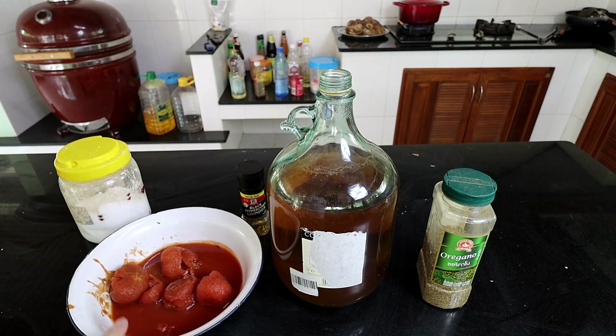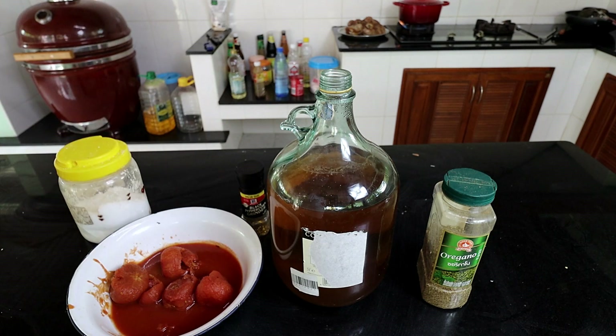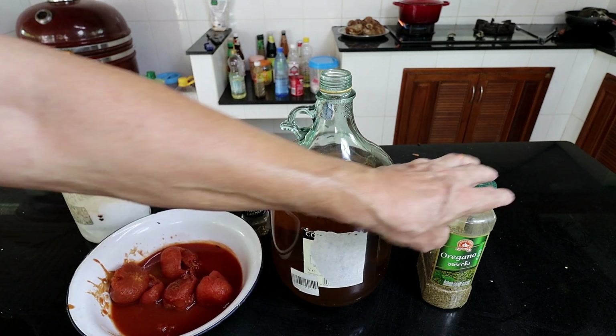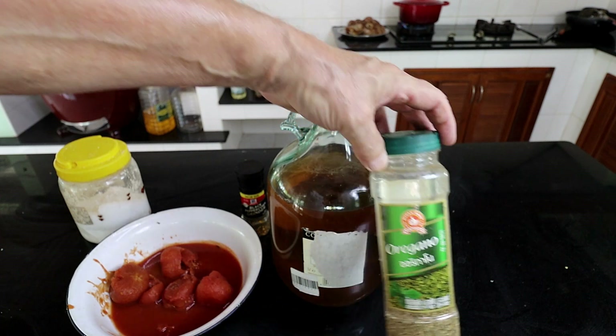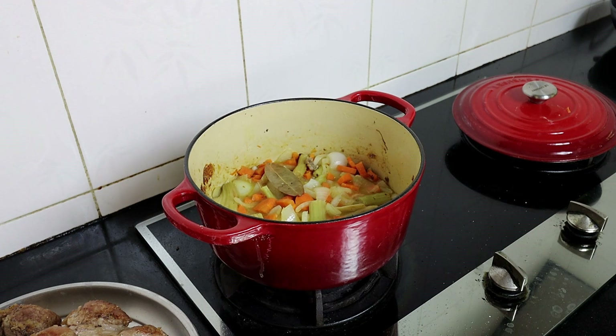Once that veg has softened up and fallen a little bit, we're going to add in a large can of tomatoes — or you can use chopped tomatoes or tomato puree if you want. This is a demijohn full of homemade elderflower wine that I made about 18 months to two years ago — it's great for cooking. So there's going to be a cup of wine going in, some more salt, some more pepper, and as it's Italian, some oregano. We'll bring it to the boil, put our shanks back in, and turn it down to a very low simmer for a few hours with about a litre of chicken, pork, or beef stock — whatever you prefer.